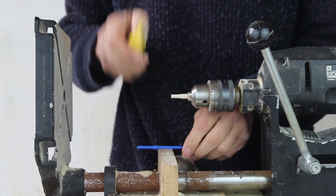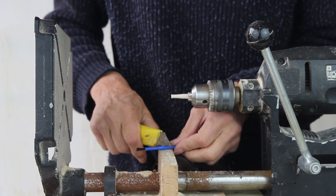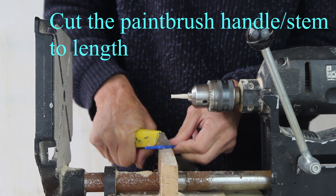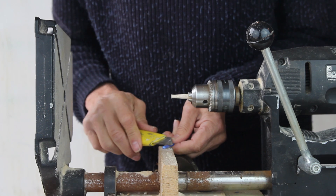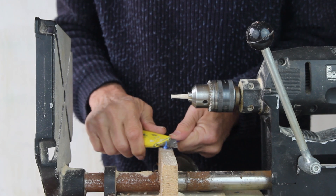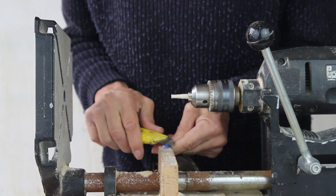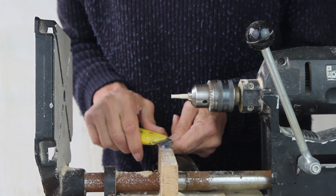Now cut the paintbrush handle to length with the Stanley knife. This plastic isn't very nice to work — you can hacksaw this bit off and then pare down to make the spigot. It's quite a laborious process. It'll be five to ten minutes. It's a lot harder to work than a piece of cane. You can use a little tiny file to do it as well.